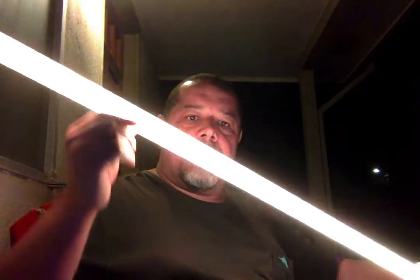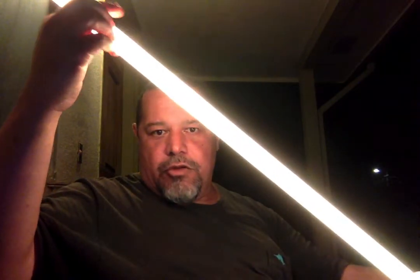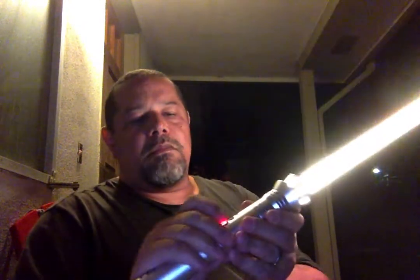You can see here the blade — it's in pretty decent shape. No dark spots.